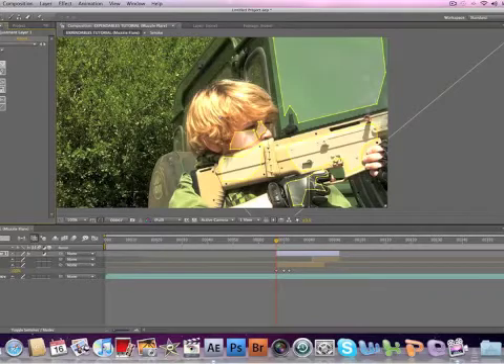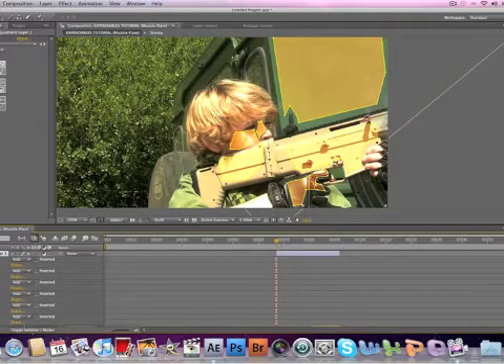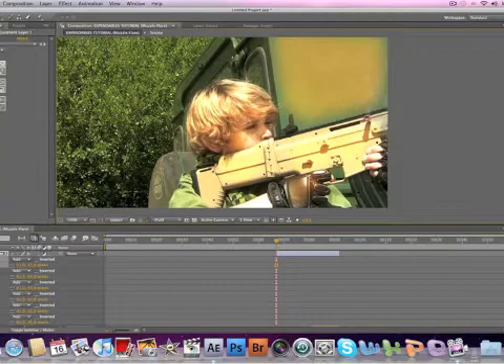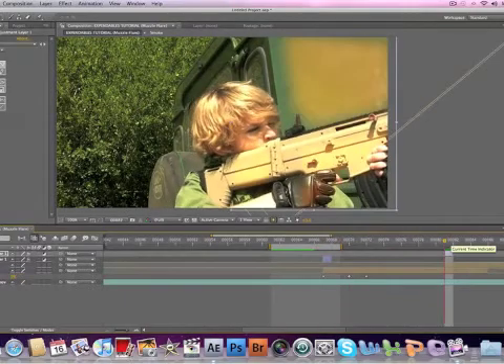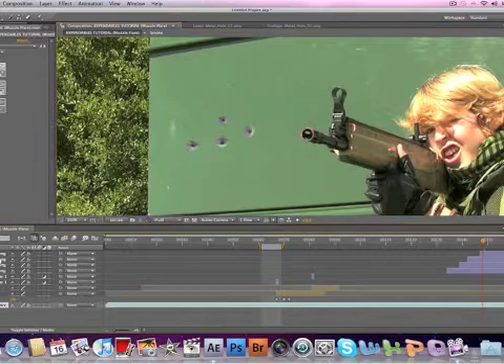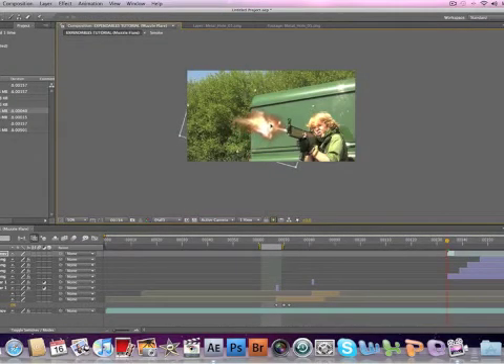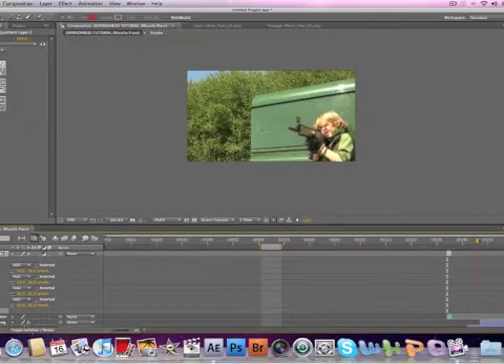Now you're just going to want to tweak around with the controls until you get a nice yellowy orange glow. Once you've got a nice orange color, select your adjustment layer and hit M to bring down the mask options. Select each one and feather it a bit so it blends in. Then trim it down to one frame long where he pulls the trigger, and repeat this process for as many shots as there are. Then I added some bullet holes by taking a still image of a bullet hole and dragging it on, added a muzzle flare as you can see at the barrel, and then did the same reactive lighting as we practiced before, plus some color correction.